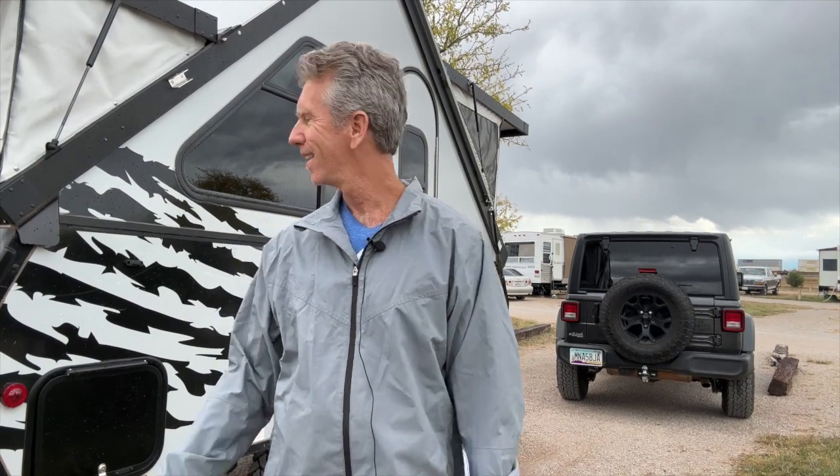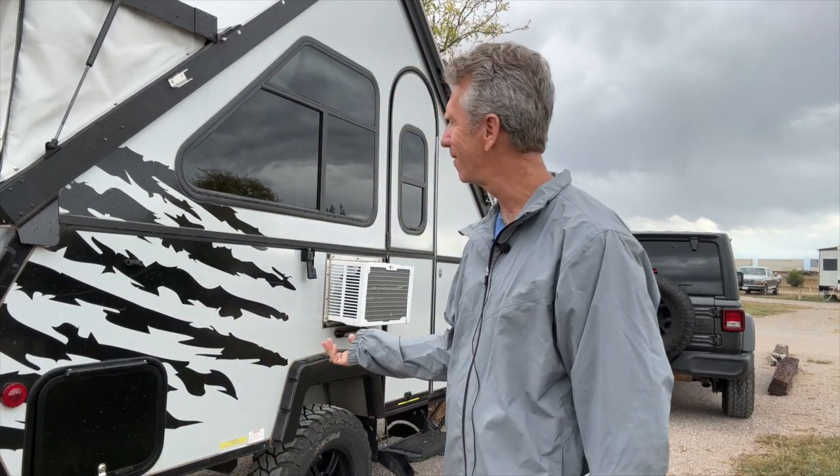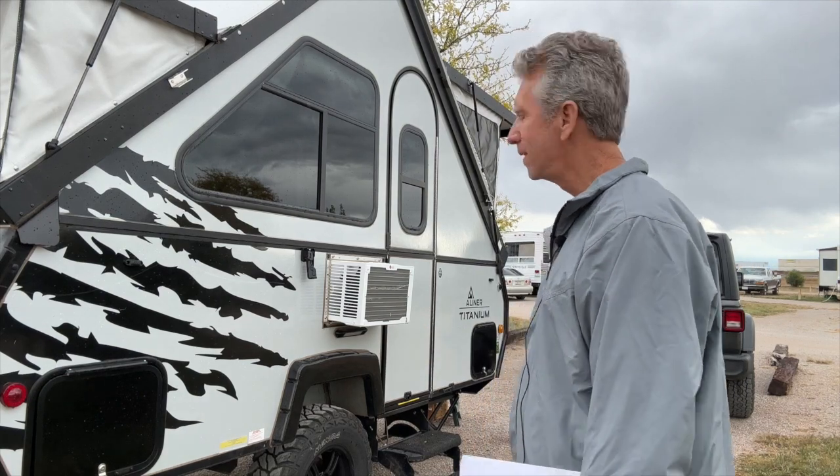Hey guys, Daryl here. In this week's video, I'm going to be inspecting an A-liner. I've talked about me and Nicole's search for an A-liner before, and I was fortunate enough to meet a guy on Instagram named Pete. He's letting me borrow his A-liner for a couple of hours so I can do an inspection video. This is his A-liner right here — it's a Titanium 12, the off-road version.